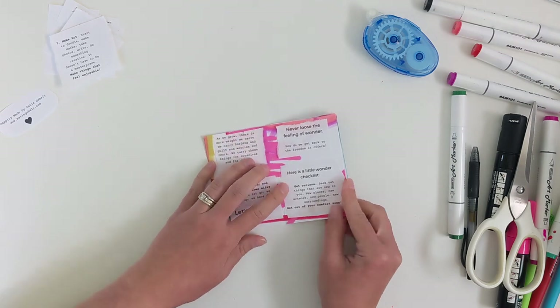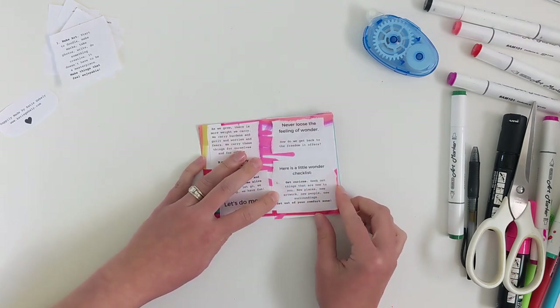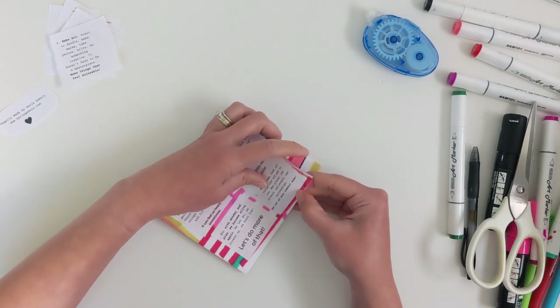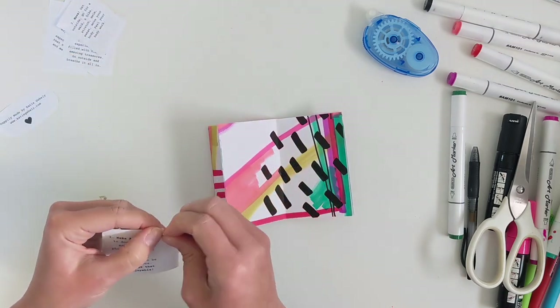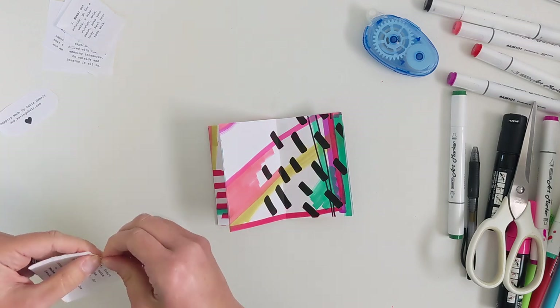Here's the wonder checklist. Number one: get curious — seek out things that are new to you, new places, new artwork, new people, new surroundings. Get out of your comfort zone.